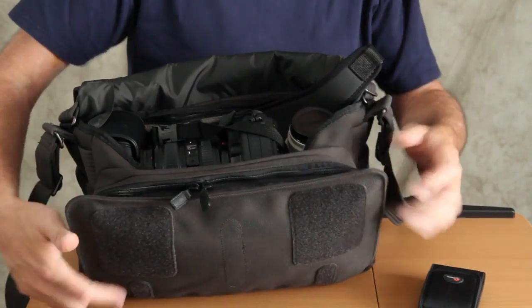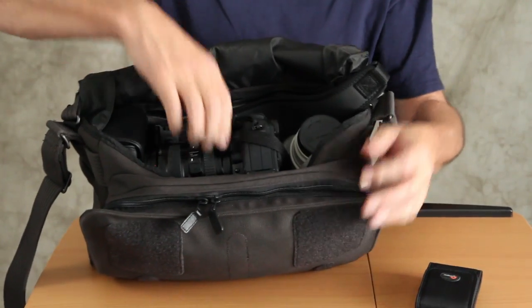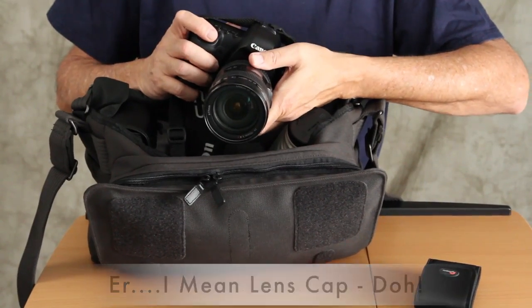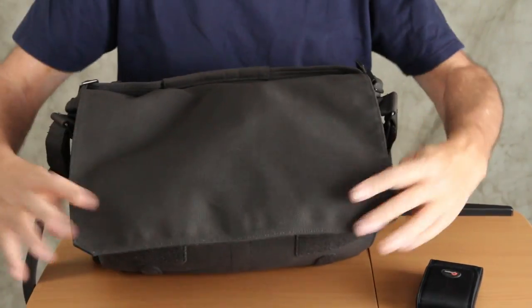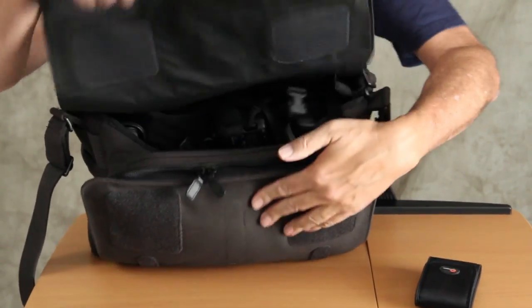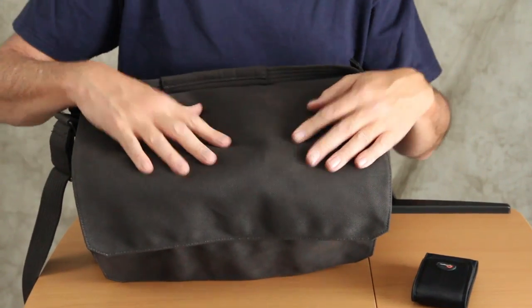I can go between the 24-105 and the 70-200 very easily and still have a bag that allows me to work very fast. I just pull open the flap, pull out the camera, take off the lens hood, shoot, then put the camera right back in and close the flap. If I'm going to go for a longer haul, I can use the security flap method and my stuff is very secure inside.